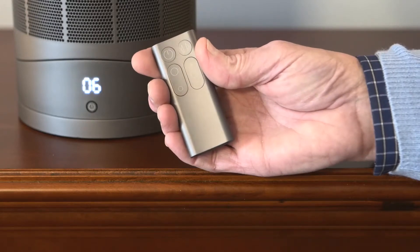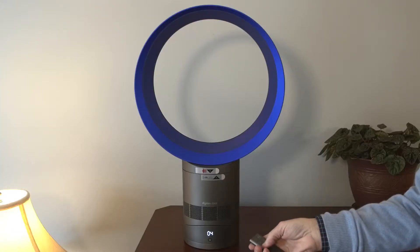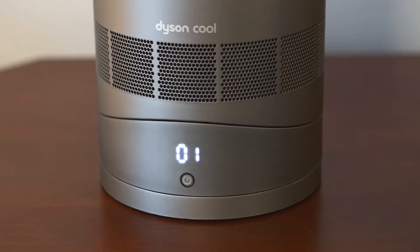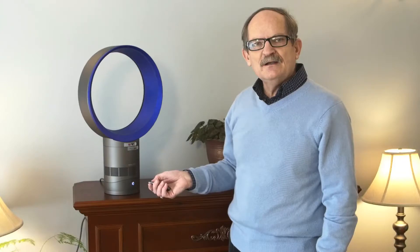It has speed controls for up and down, making the fan go a little bit faster or a little bit slower. The fan also oscillates — you just push the button and your fan will go back and forth and move the air entirely around your room.